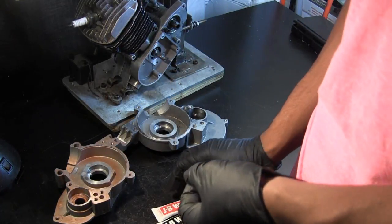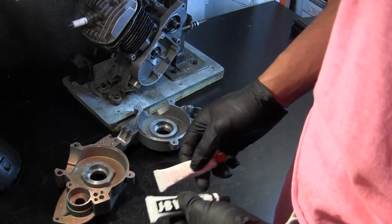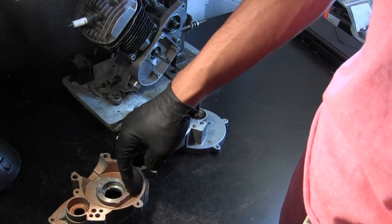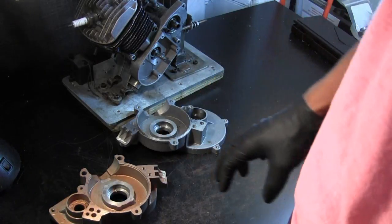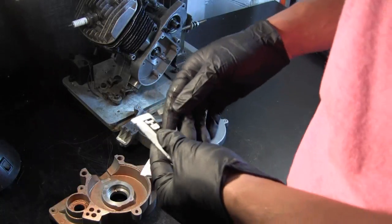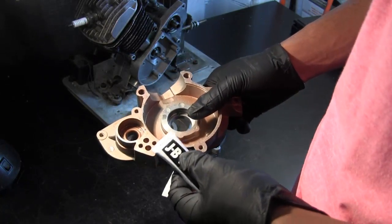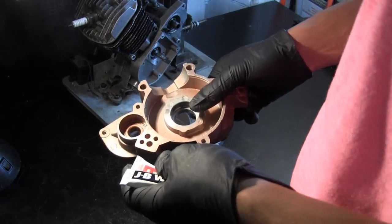JB Weld is great — it's extremely high temperature rated. Just make sure you don't put it near anything in the crankcase that involves friction, like around a bearing hole. Putting a thin layer around the circular part here, or concentrating it in a certain area, is fine — just as long as you're taking up volume inside the crankcase after you've removed material from your flywheel or crankshaft. It's a great way to keep your performance consistent.